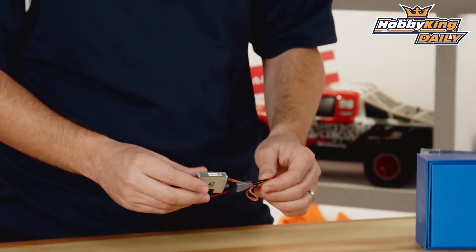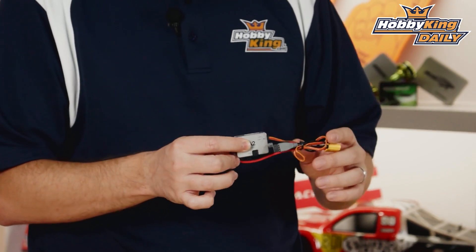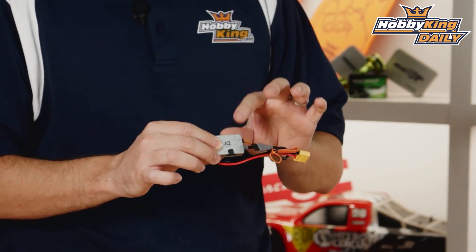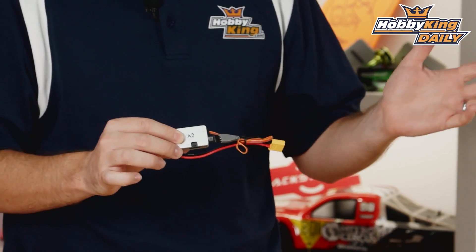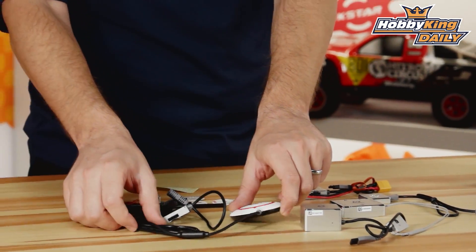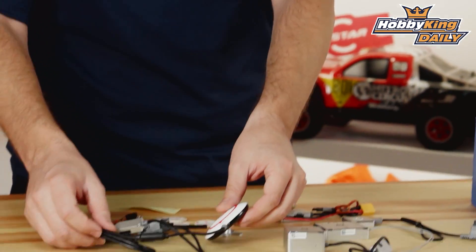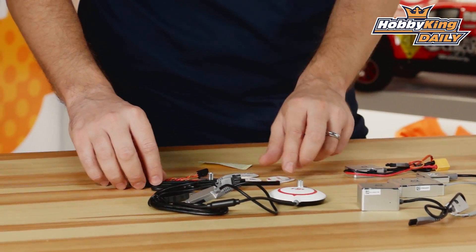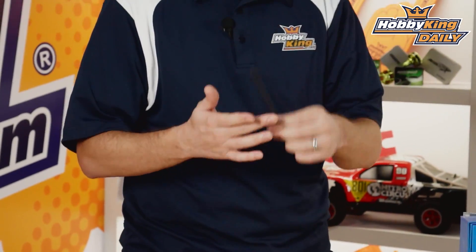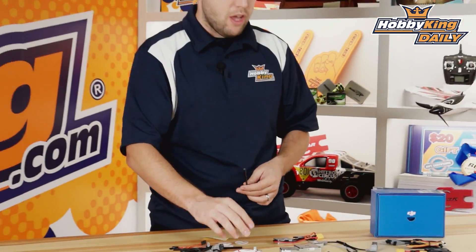You also have the A2 PMU — the power module unit. This provides power like a BEC to your A2 flight controller. You of course get the GPS and integrated compass module as well, along with various mounting hardware such as double-sided tape and mounting via carbon rods for your GPS module.